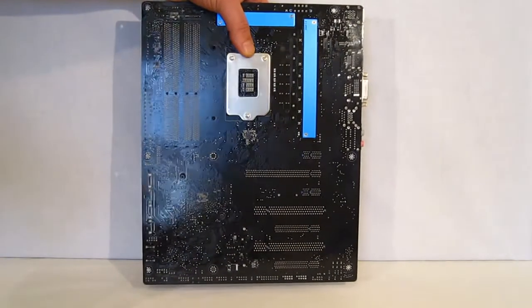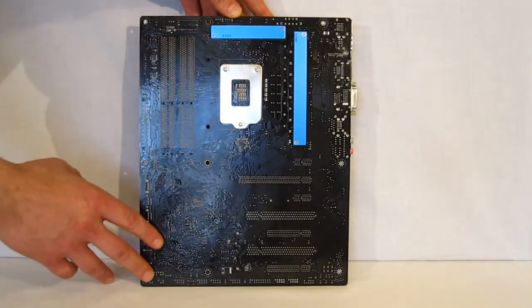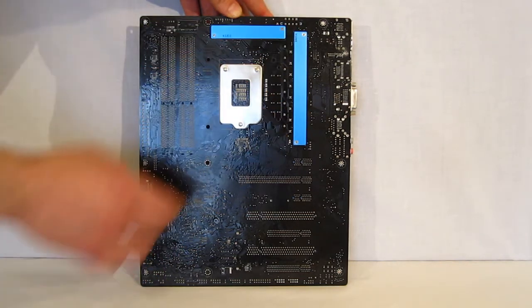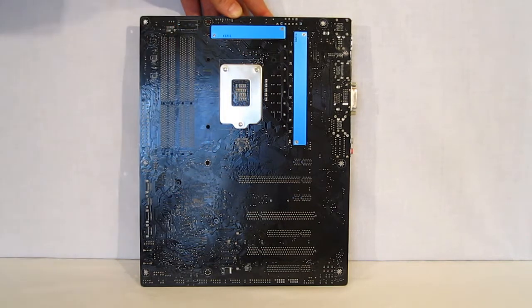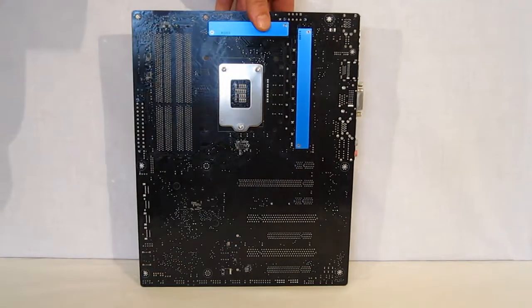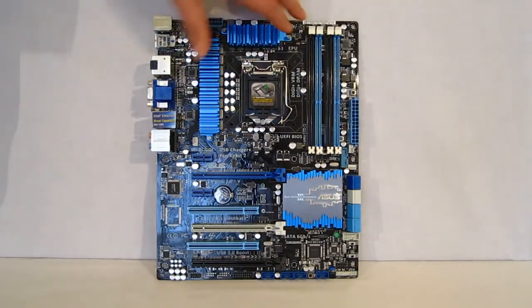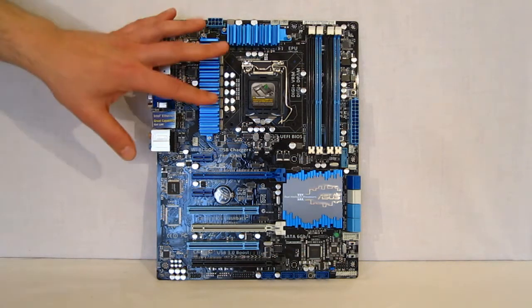7.1 audio with the outputs right here. Moving along to the back of the board — very nicely soldered and laid out, with a blue finish on the back of the heat sinks, while the back of the CPU socket area stays clean. So all in all, very nice layout, plenty of room to work with, everything is easily accessible and logically laid out.